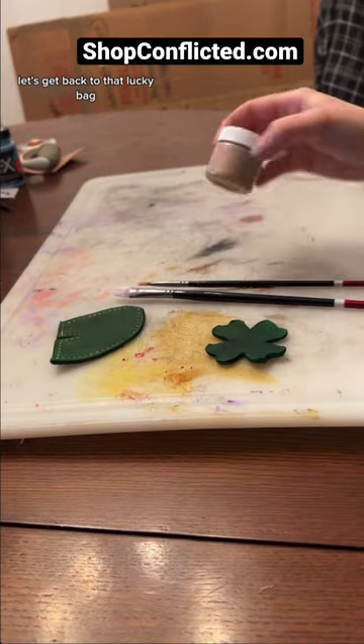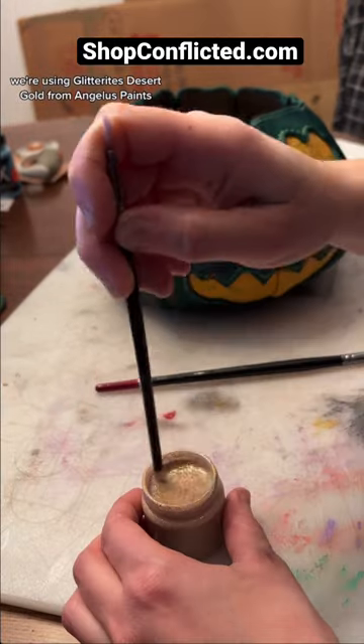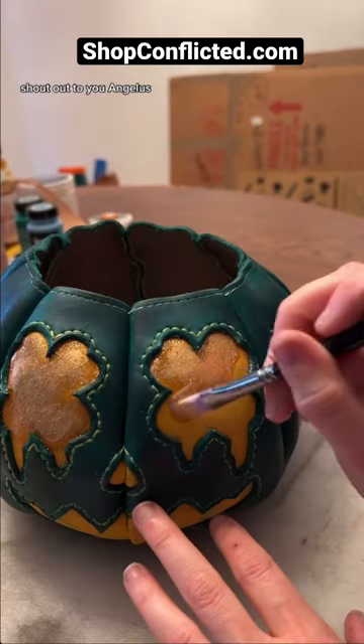Alright, pumpkin fiends, let's get back to that lucky bag. You glitter lovers are about to lose your freaking mind. We're using Glitterite's Desert Gold from Angelus Paints. Shout out to you, Angelus.